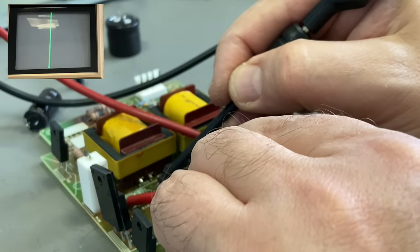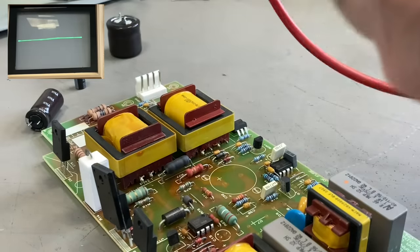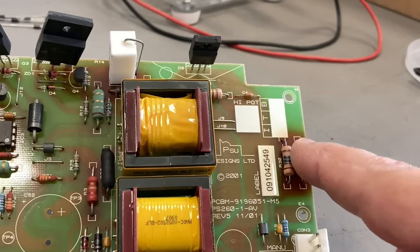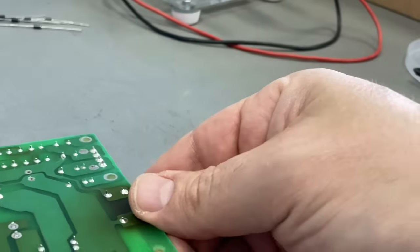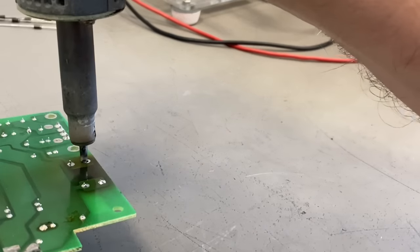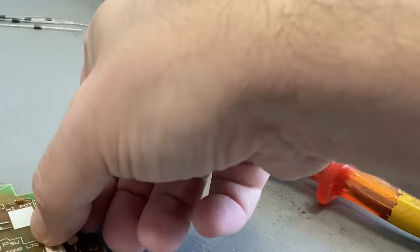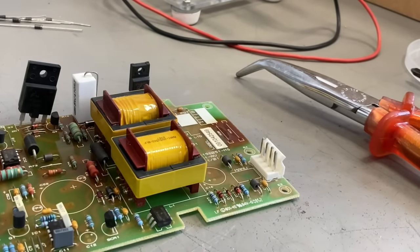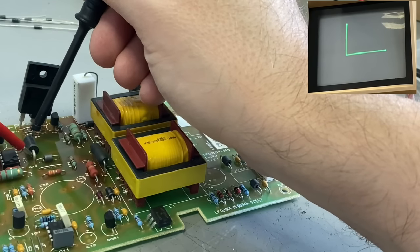I am checking a few more components here. There are two power resistors — very low ohm resistors — and they show something like a short circuit, which is okay. These two other resistors don't look very good, so I will replace them too. That big diode here seems to be okay.